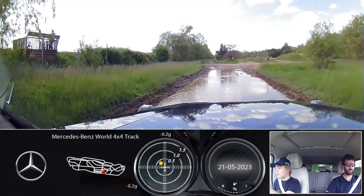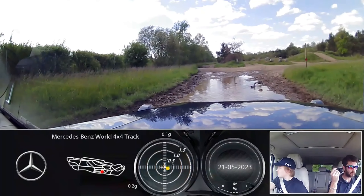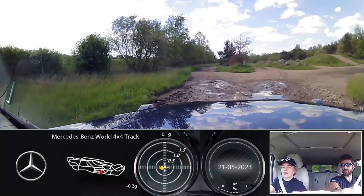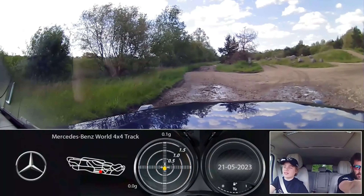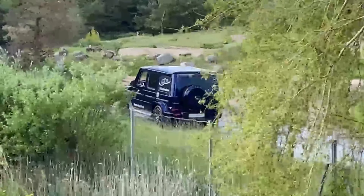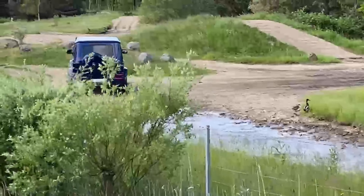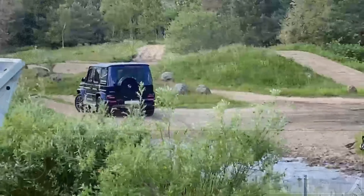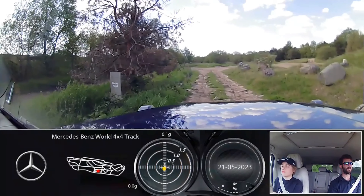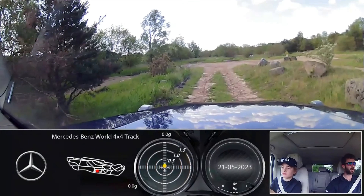We're going to head through that rocky road just there - it's a bit of right steering. It's not quite as sharp as the first ones but just kind of let it roll through here. Nicely done, just let it roll. Nice work.